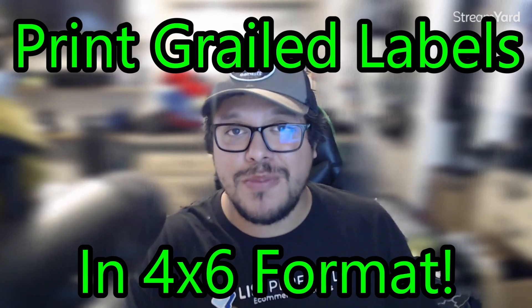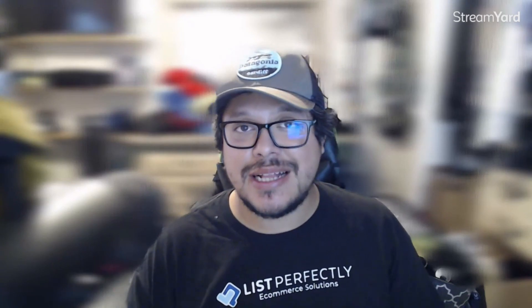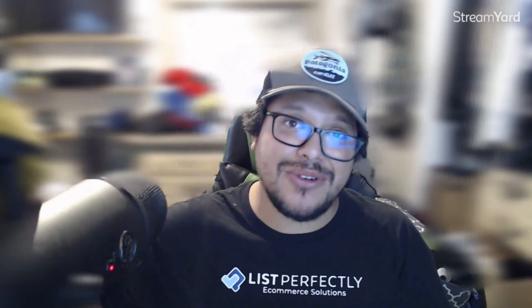Want to learn how to print Grail labels in 4x6 format? You've come to the right place. In this video, I'm going to show you exactly how to do that. So let's head over to my screen so I can show you exactly how to print these labels in 4x6 format so you can print them out on your thermal printer.